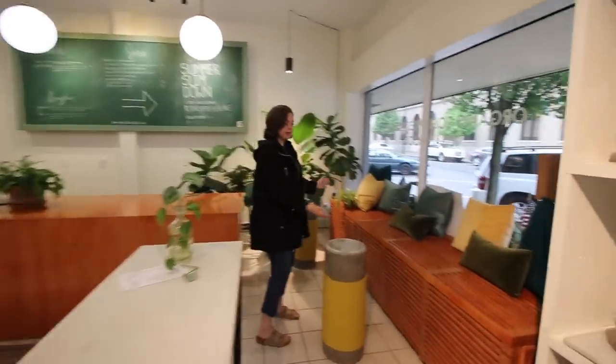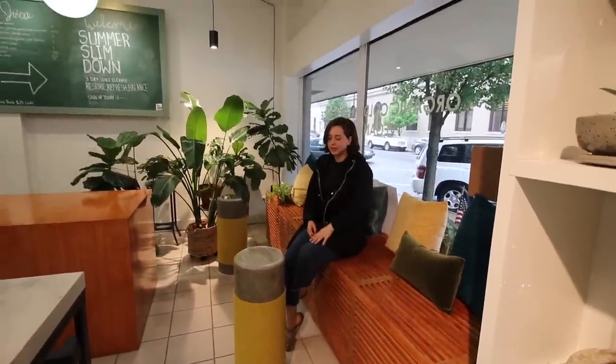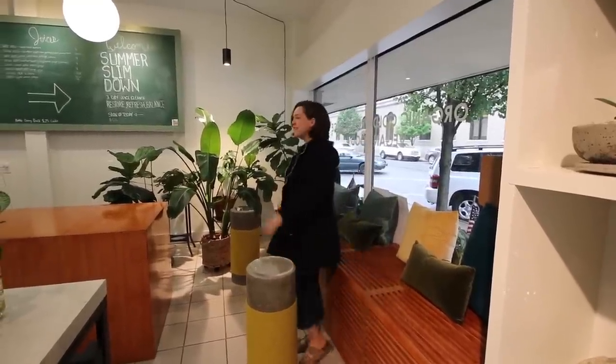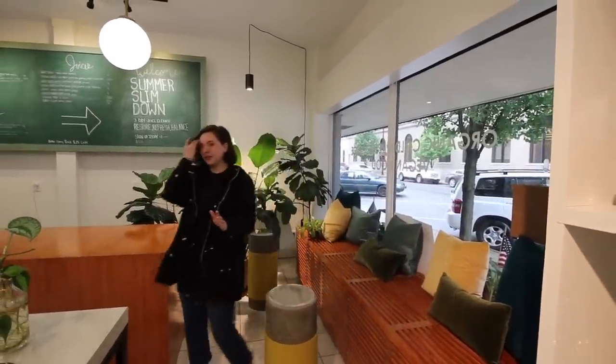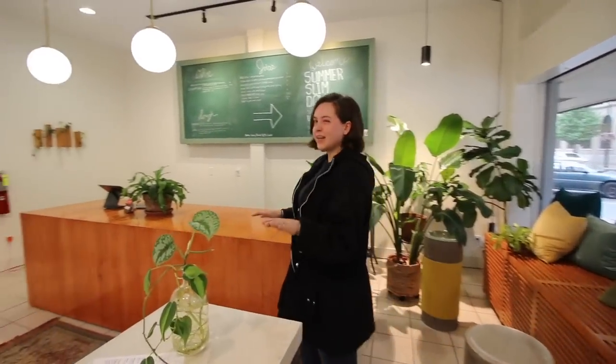We've got a little seating area. Some people sit down, some people don't. Most of the time it's just kind of grab and go — people grab their juice and get out of here. We didn't want a whole lot of seating; we found it kind of unnecessary since all of our products are pretty quick to grab and go. We are in downtown as well, so not a lot of hanging out.